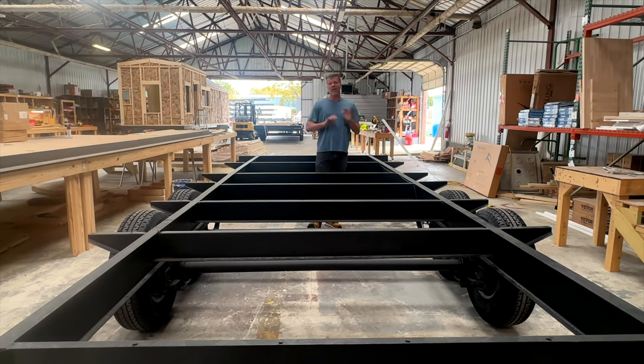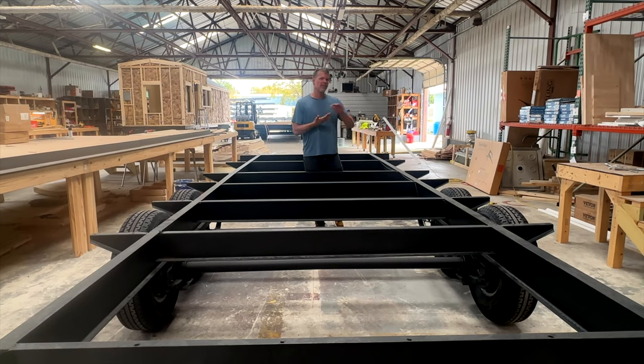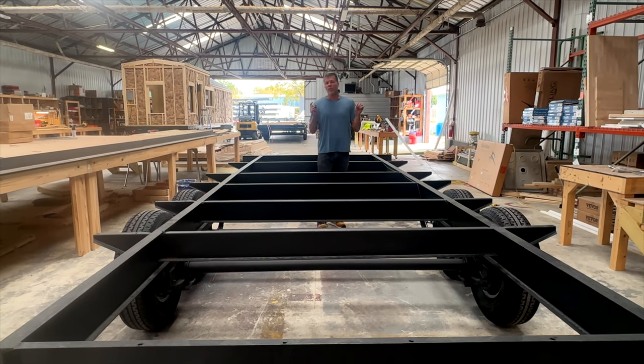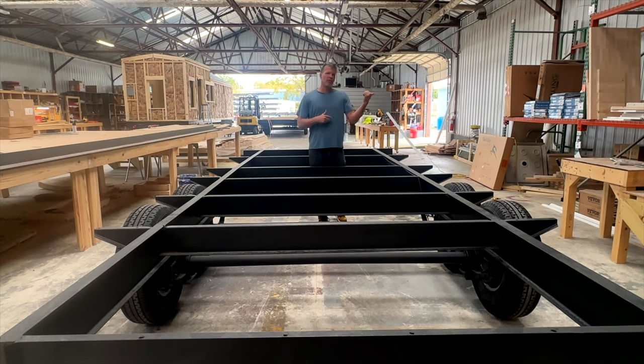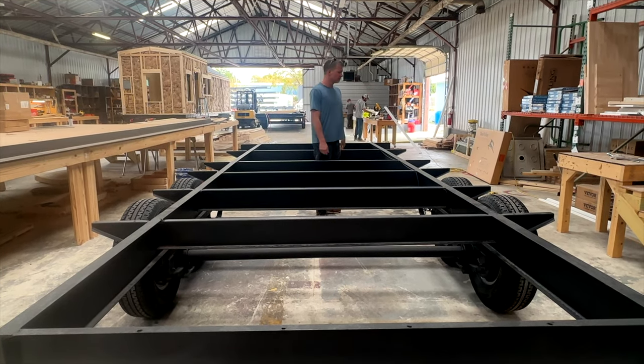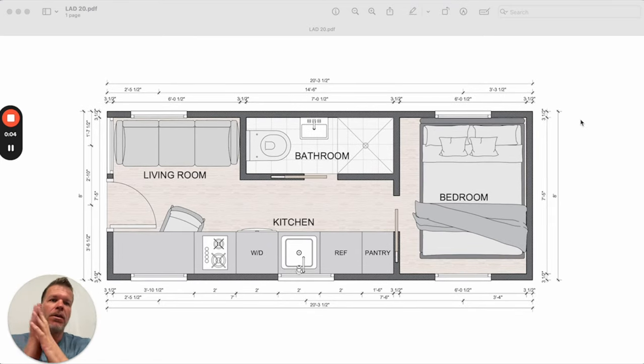The whole layout is different — everything. From here I'm going to take you over to the computer to take a look at the layout. And if you want to purchase one of these ahead of time, we're taking pre-orders. So here is the layout of the 8x20 — the entirely new, completely redesigned LAD.